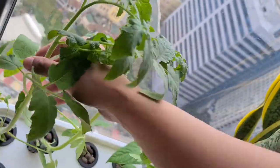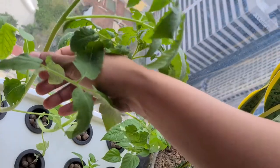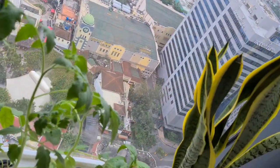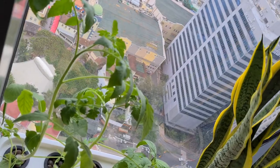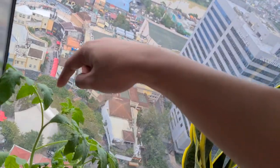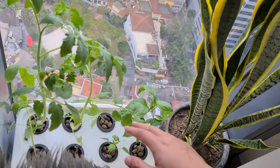These are vines and they're just using the support of our window to stand up. You can tie nylon — I have seen that as another strategy — but so far it's okay. If it becomes too heavy, we'll do that technique.